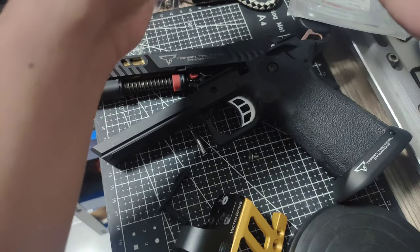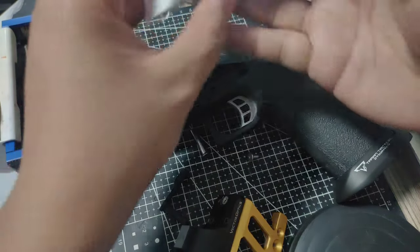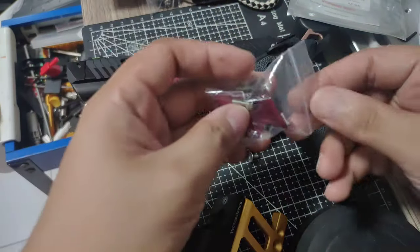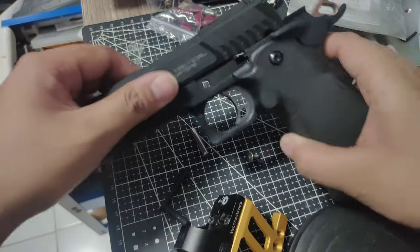Another improvement he made is the Amphibious gas pedal. Here it is — the Amphibious gas pedal. We had the silver version a while ago, so let's try the red one and make a colorful package. Let's put the slide — this is an EMG Pit Viper.